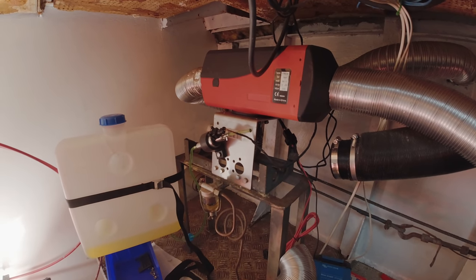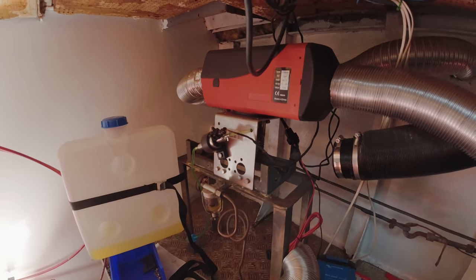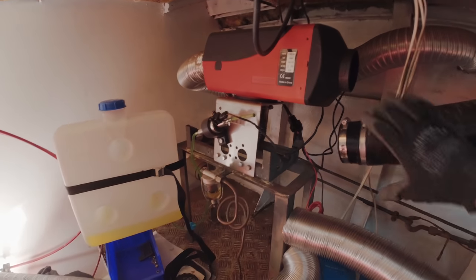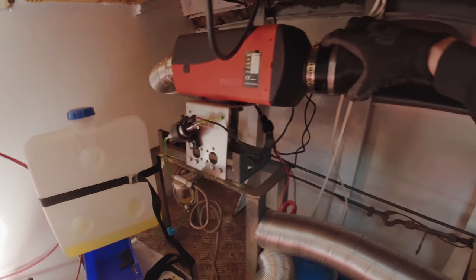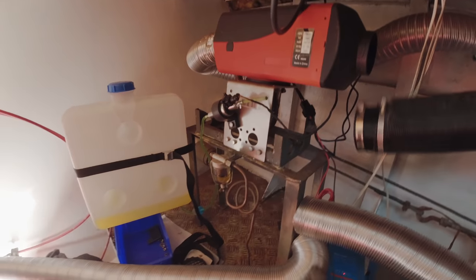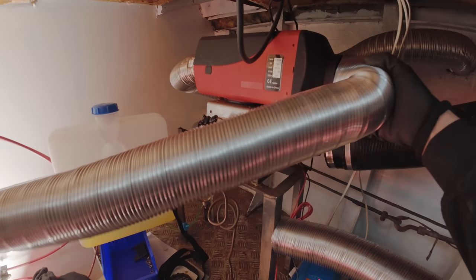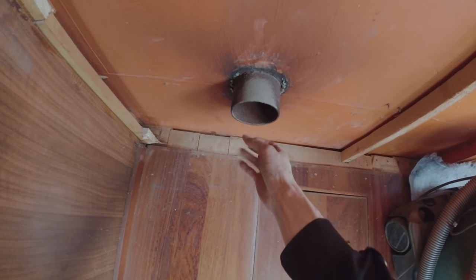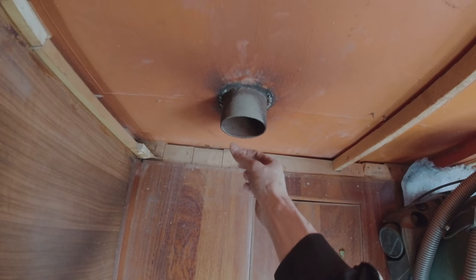So right now it's heating the forward cabin. And if you want to change it to heating the salon, we just push a button — and there you go. Or if you want to heat the aft cabin, you press the button again. And this is where the air comes out — nice and warm.